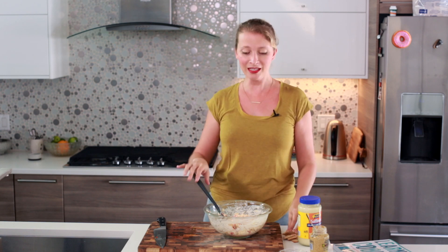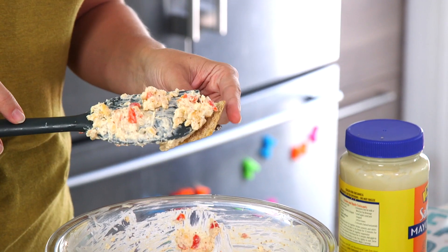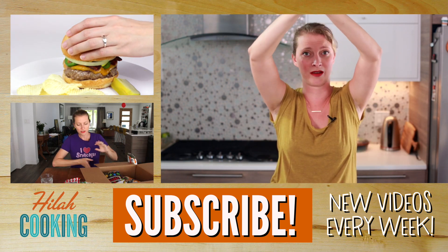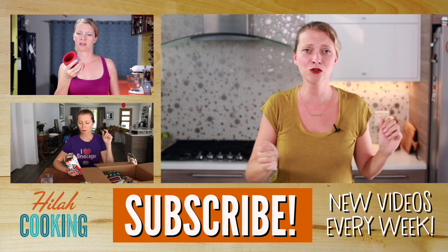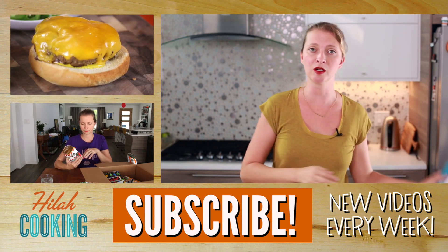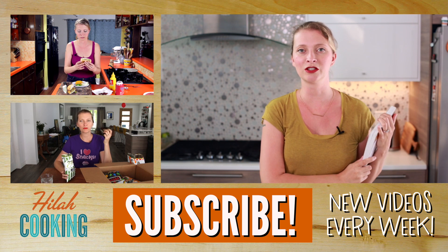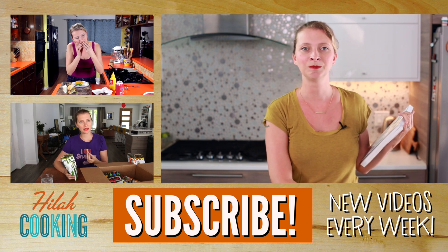Once it's all mixed up, you're ready to eat it. You can put it on a sandwich, you can put it on a burger. I did a jalapeño bacon cheeseburger video a while back — this would be so ridiculously good on that. Check out the getting high and eating chips video to find out how we got started talking about pimento cheese. Let's give it a taste — I'm going to put it on a Triscuit. Triscuits are my favorite crackers. It's so good! Thank you so much for watching. Remember the recipe is always available at HilahCooking.com. Check out my cookbook on Amazon and at my website. Don't forget to subscribe and I'll see you next week with more cooking videos. Bye!